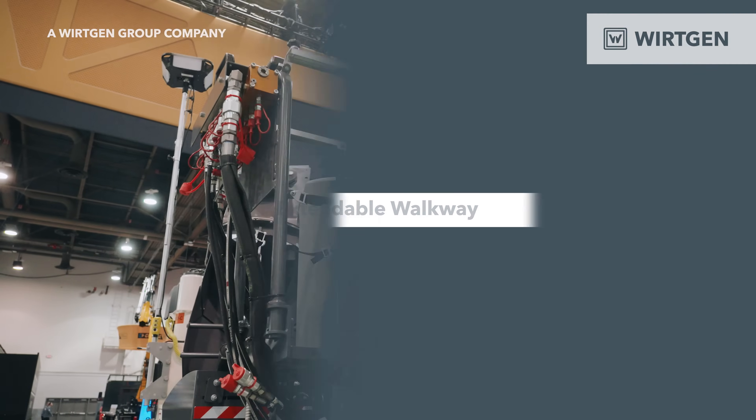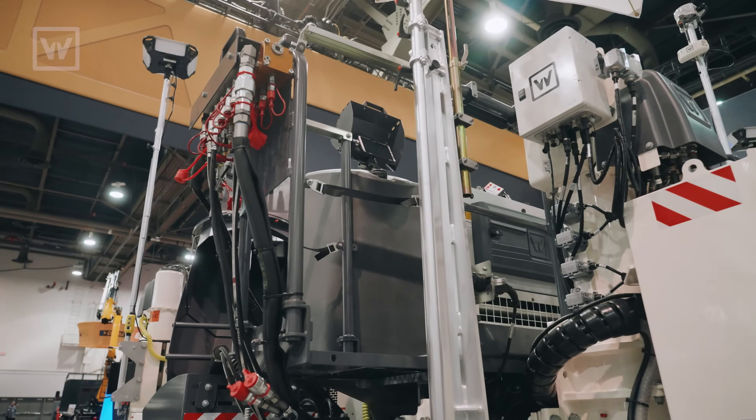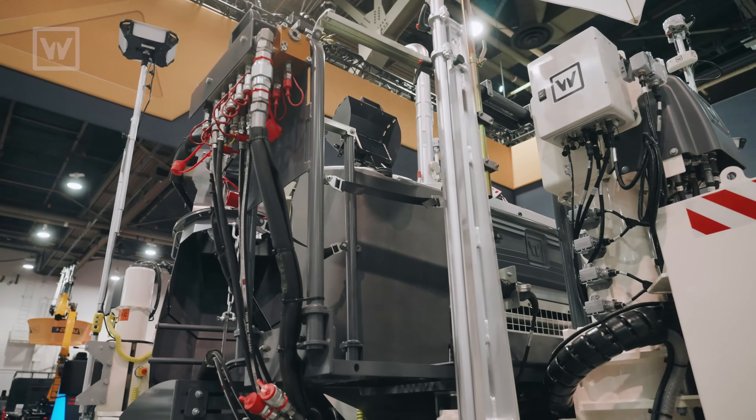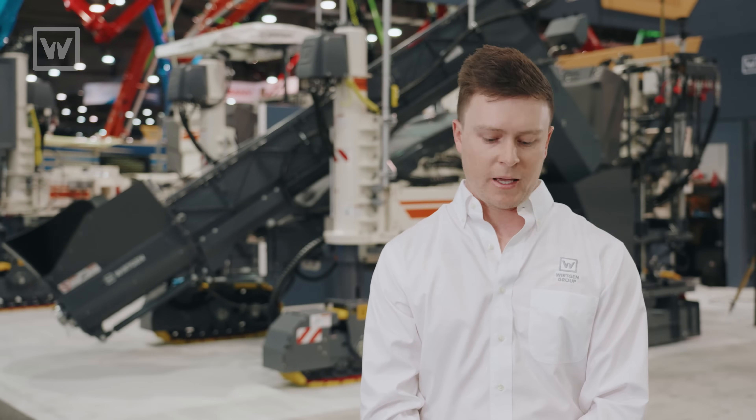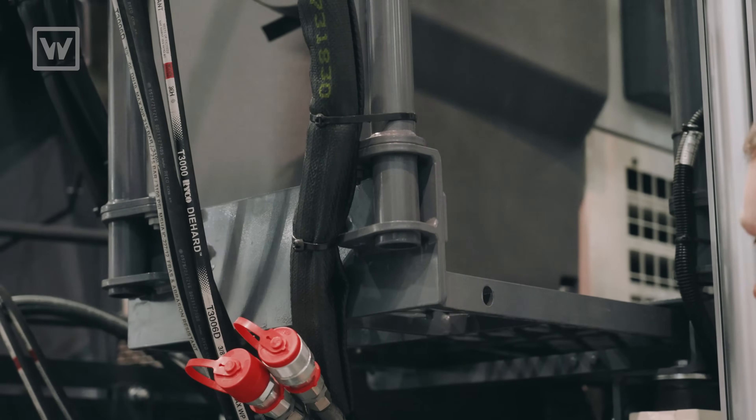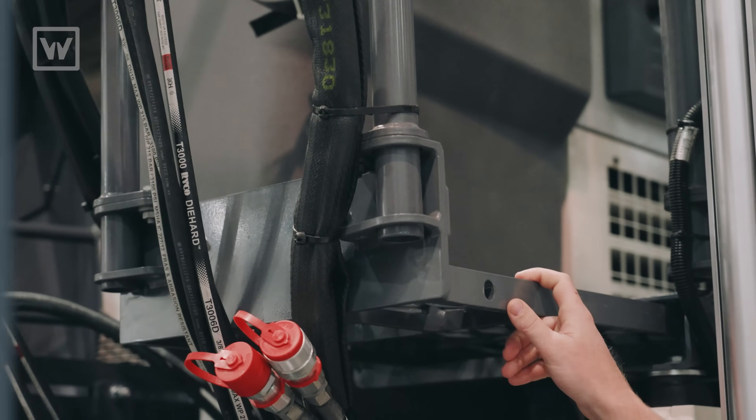A really cool feature on the SP-15 is an extendable walkway of roughly about one foot. This gives the operator a little bit more room up top on the operator's platform and a better view inside the hopper — and especially at the end of the day, it really helps with cleaning the machine down.